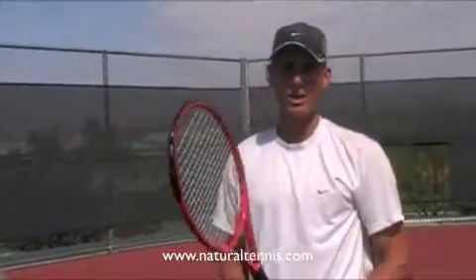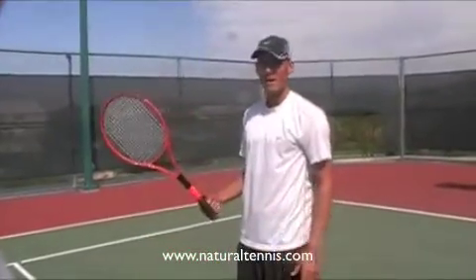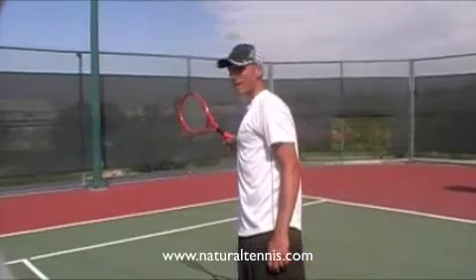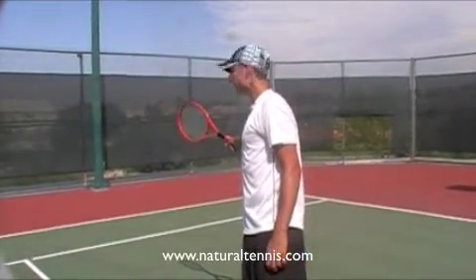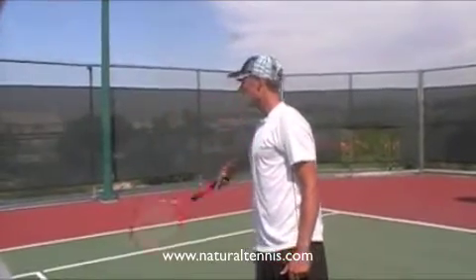We're going to move into one of our more advanced shots that we like to call the flip shot. When the ball gets wide of you on the run and a little bit behind you, you can actually flip the grip like this and create an extra at least a foot behind you where you can still slice the ball.